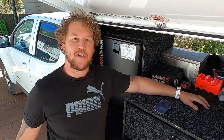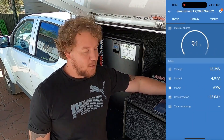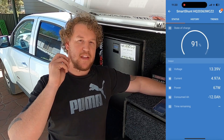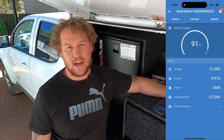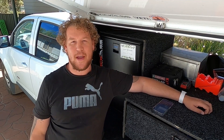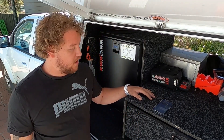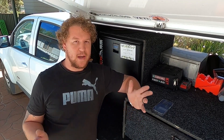There it is - the Atom Power MPPT controller is showing 4.97 amps, now 4.98 - close enough to five amps. The difference between the output is so small you would never notice it in your solar system. I am absolutely blown away that this cheap little unit is putting out the same amount of power as my expensive Victron unit. If you're looking to build a budget solar setup, I don't think you could look past one of these little Atom Power charge controllers.